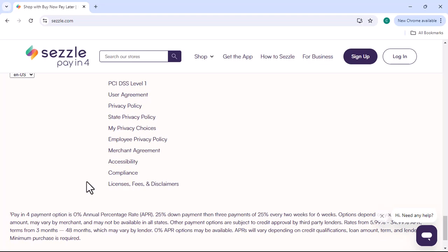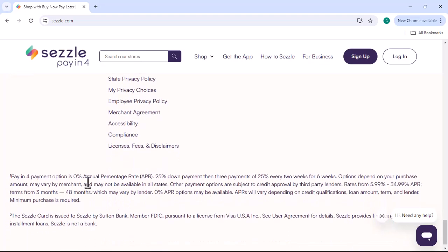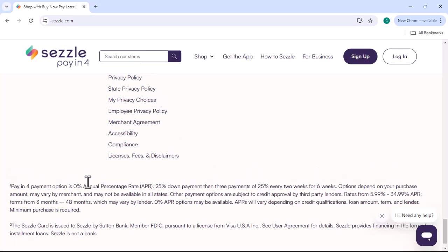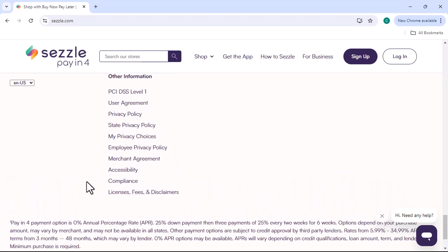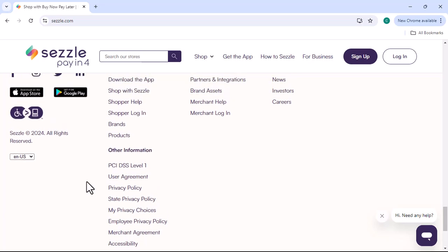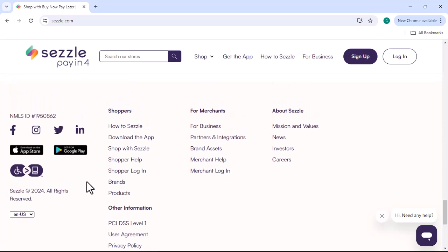Now let's get into the step-by-step guide on how to make your Sezzle monthly payments. Step 1: Access your Sezzle account. You can access your Sezzle account through the Sezzle app or by logging into their website. Step 2: Locate your payments. Once you're logged in, you'll see a list of your purchases. Find the one you want to make a payment on.